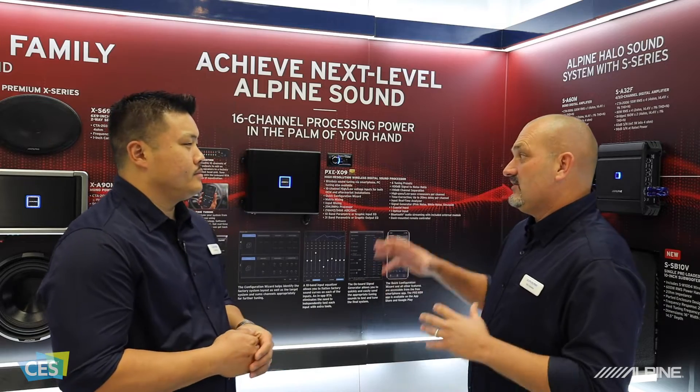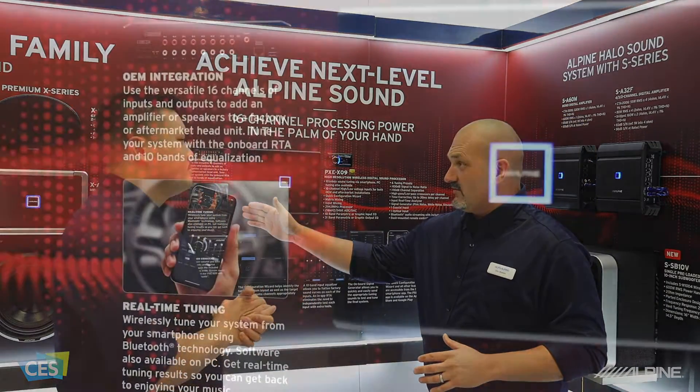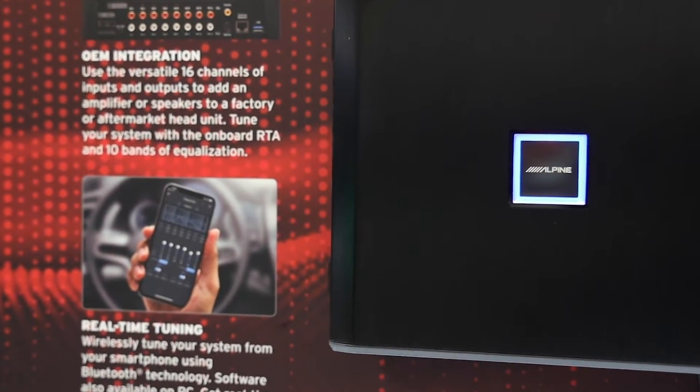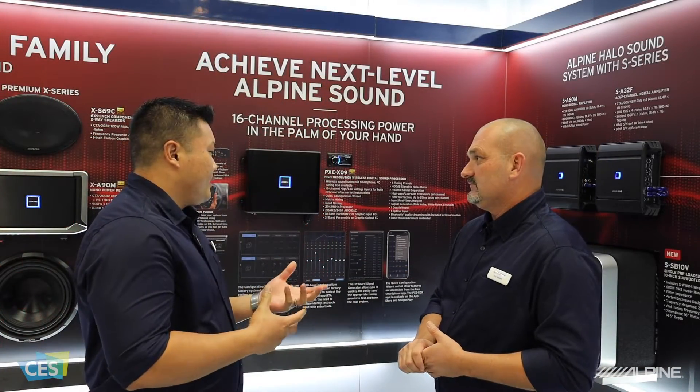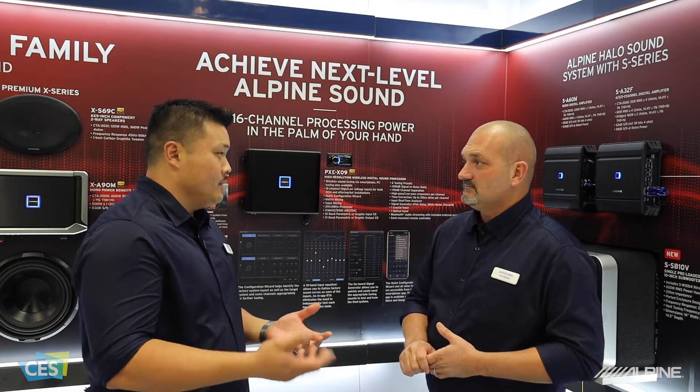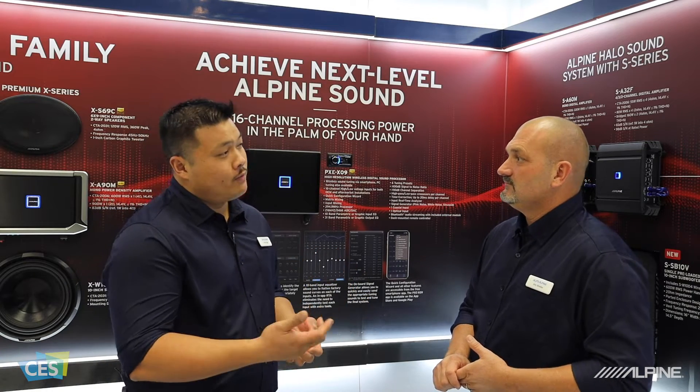I noticed a lot of cool things about it. Looks like we have a smartphone configuration option here, as well as PC control. How does this work? Basically, you have two options for tuning and making your adjustments. You can use your PC through a USB cable, or you can connect wirelessly through Bluetooth using your smartphone.